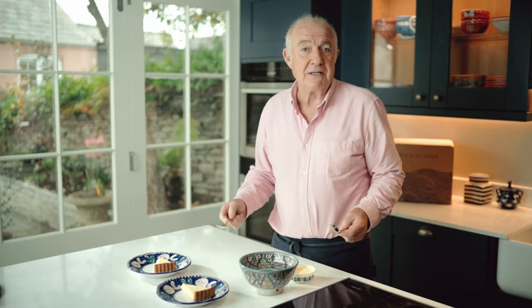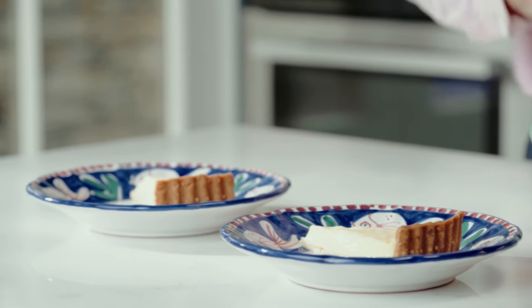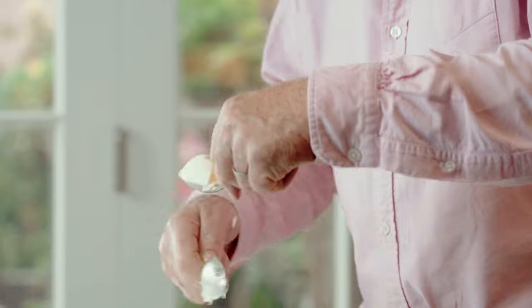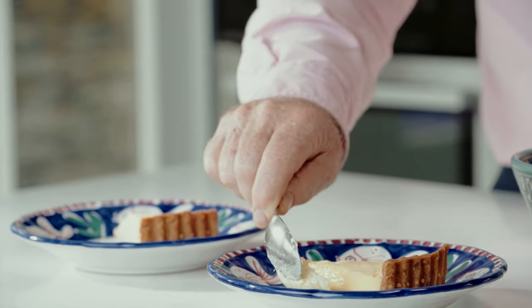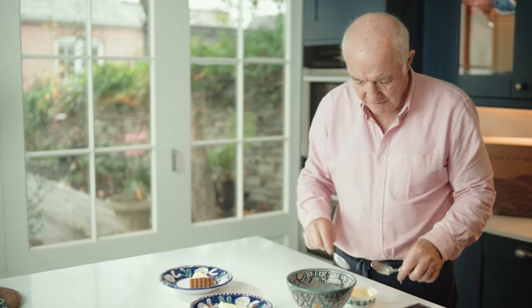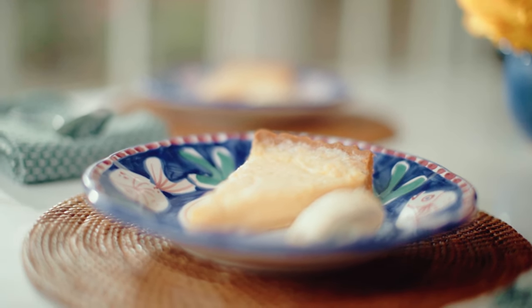And to finish, well what could be nicer than a simple lemon tart? A little bit nicer would be a simple lemon tart with Cornish clotted cream. So there's the lemon tart, and I'm just going to make a little lozenge of Cornish clotted cream to go with it. Don't want to overdo the clotted cream — it's very, very lovely but very, very rich and delicious.